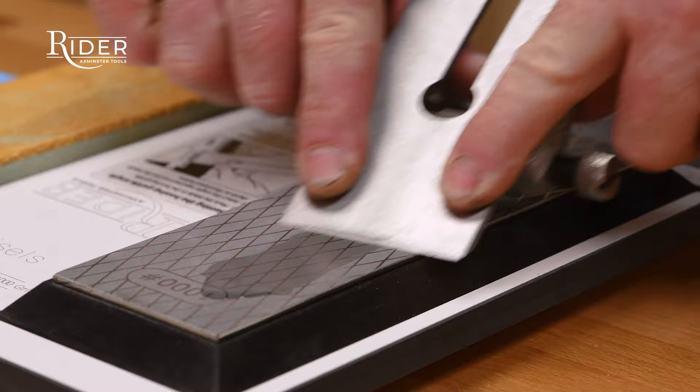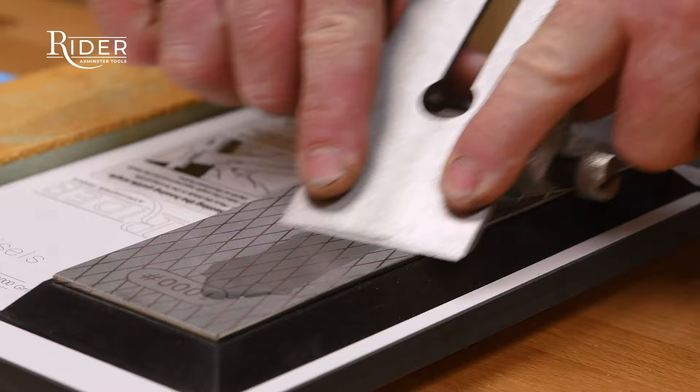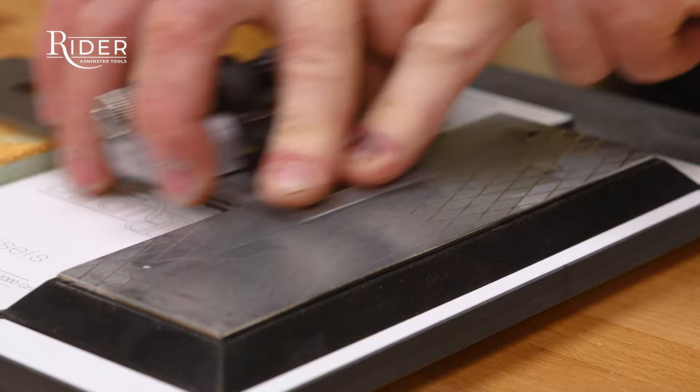Use both hands to apply even pressure. Three to four passes will form a secondary bevel. Turn the blade over so the bevel faces up.